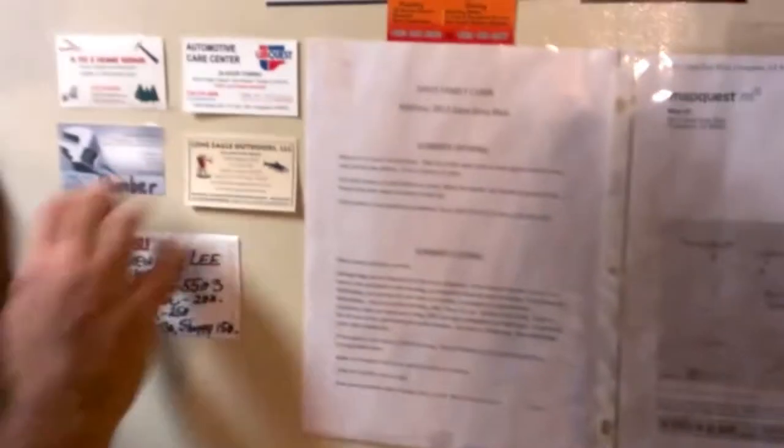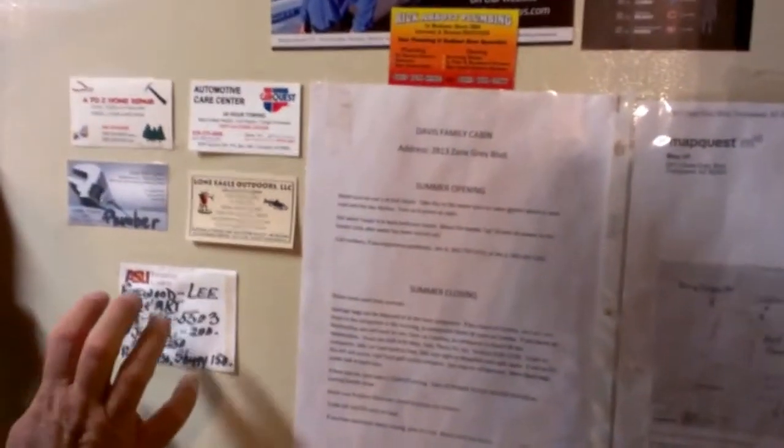Garbage needs to go to the dump — the location is on the refrigerator along with closing instructions and contact numbers for plumbers and others if you have a problem with the cabin. On Sundays, if you're leaving, the dump closes at noon so take all your garbage there before noon. Don't leave your garbage here — if you leave it in the cabin or outside, critters will get to it. No food in the refrigerator.